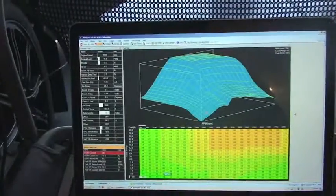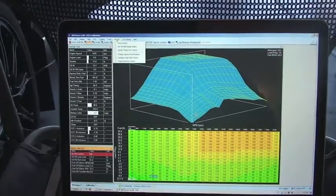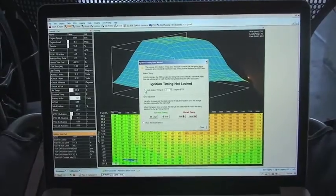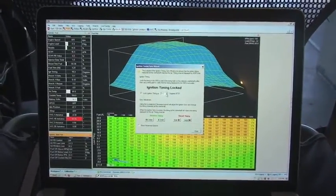In order to set the ignition timing you're going to need to go to Wizards, then Set Timing Sync Wizard. You're going to want to lock the ignition, and for us we're going to lock it at zero degrees.